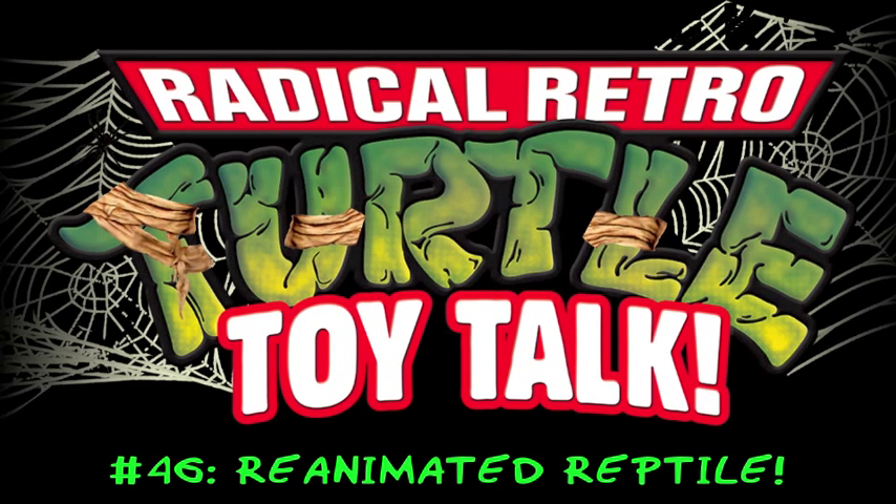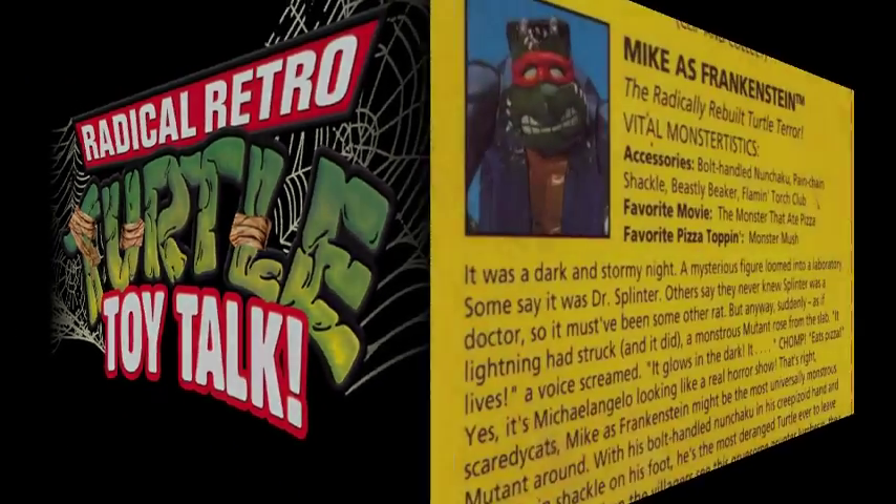Hey all, thanks for coming back for week two of Universal Studios Monsters Month here on Radical Retro Turtle Toy Talk. Last week we saw Donatello and his Dracula duds, but in this episode we'll be visiting with the dolt with the bolt who conducts the vaults — Mike as Frankenstein.